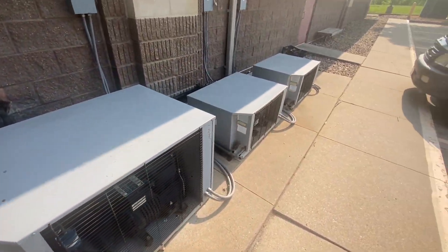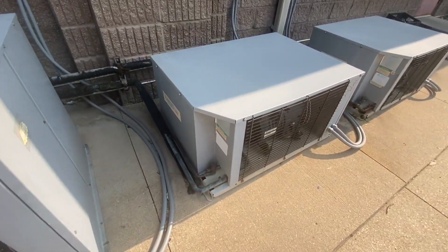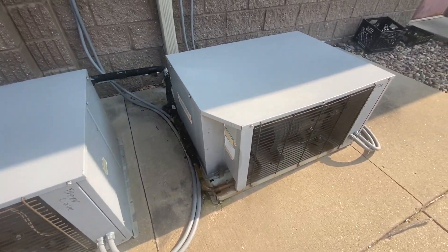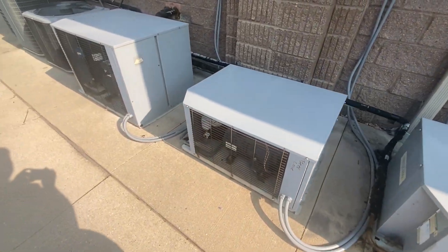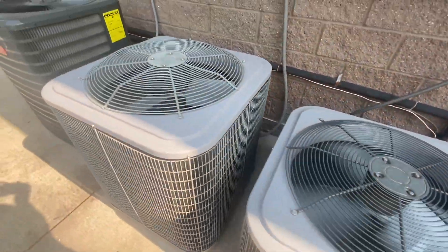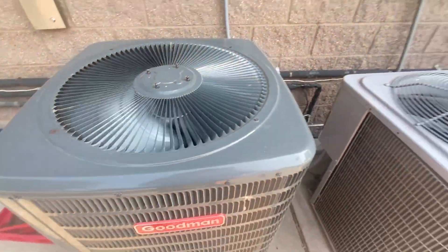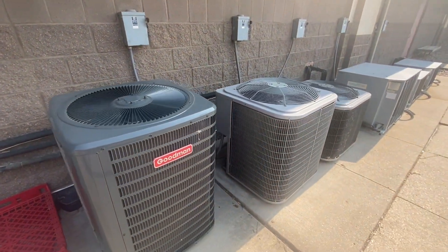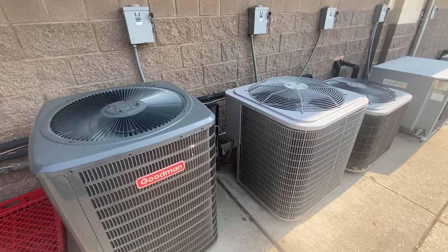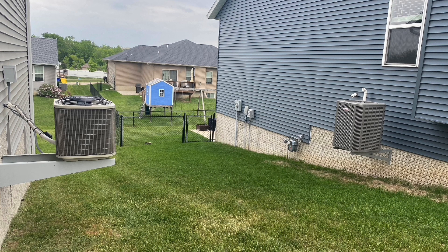And here are three climate control refrigerator units. All three of these are running. Just trying to make a quick video of these units again.